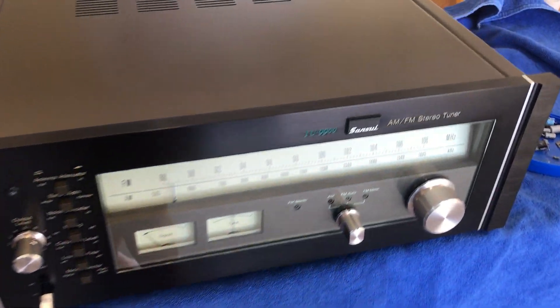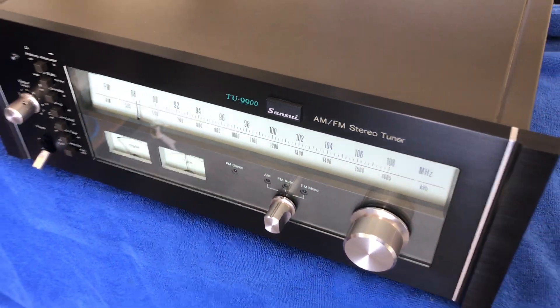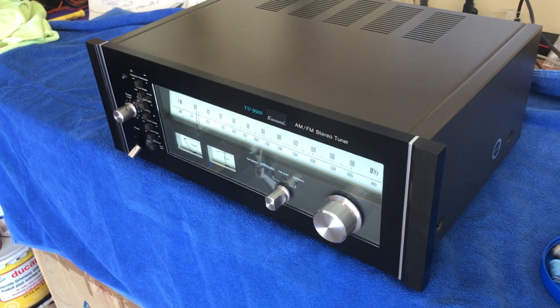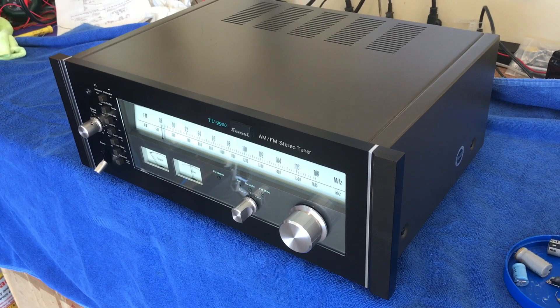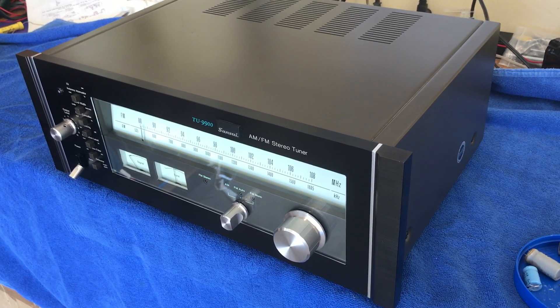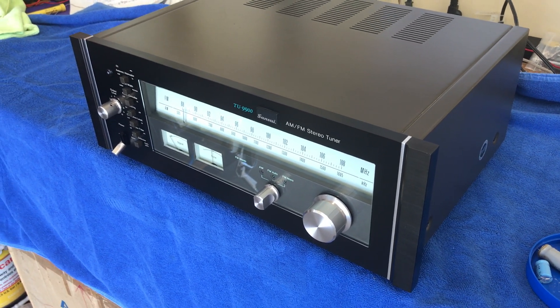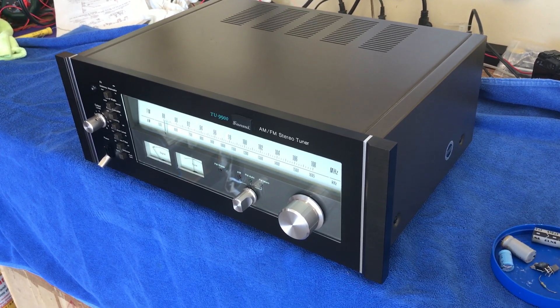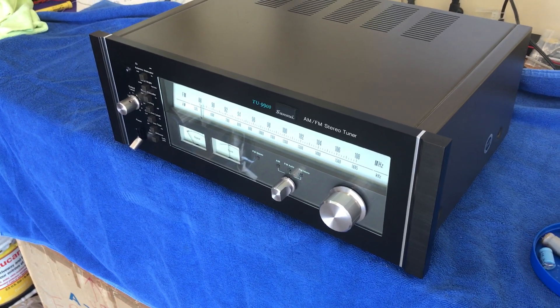I went in and upgraded the power supply board, which is where you benefit the most in doing anything to a tuner. I doubled the capacitance, replaced a couple of voltage regulators and a couple of resistors. This is definitely a collector's item, and it's nice to have the original box too.